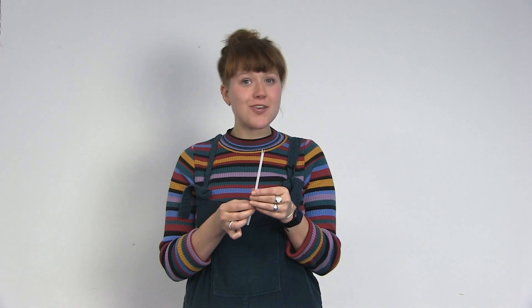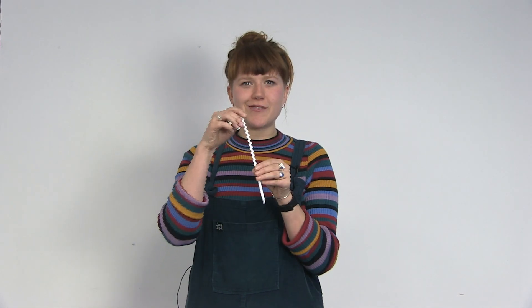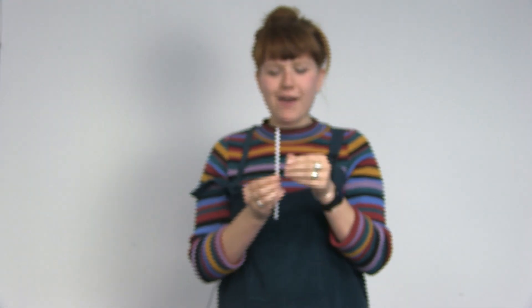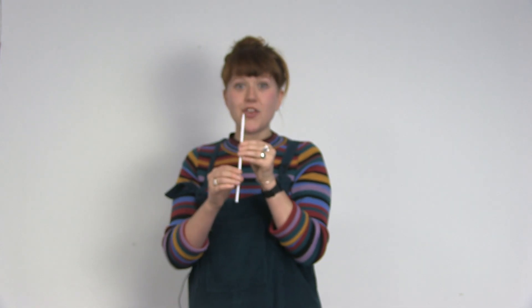One of my favourite parts of the music show is when I show off my skills on my favourite instrument, the straw oboe. It's very easy to make, you can make one at home. All you need to do is get a normal drinking straw and cut the end into a triangle, like this. Put it into your mouth, bite down and you can get a note.